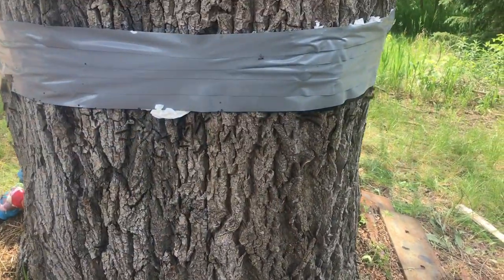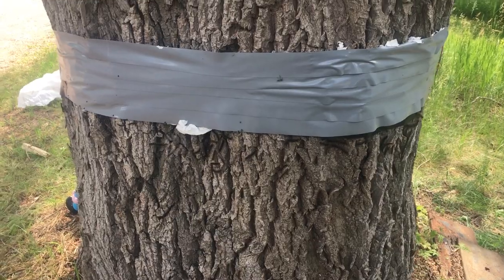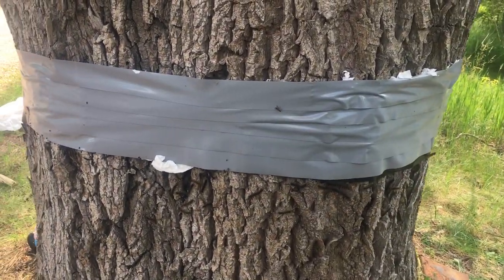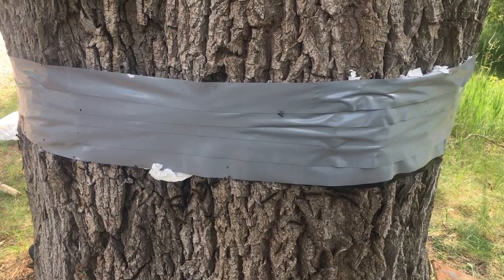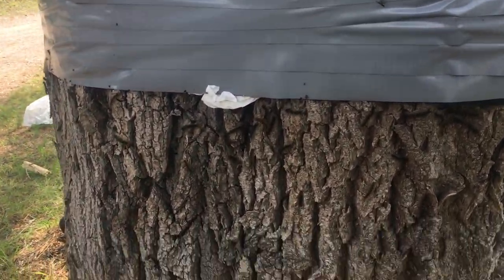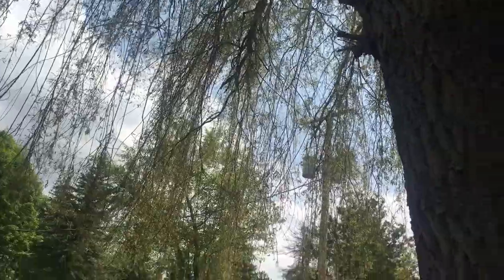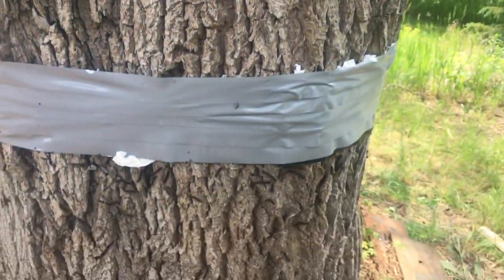I just want to make a quick video on how to stop or prevent caterpillars — tent caterpillars or gypsy caterpillars, they turn into June bugs — to prevent them from going up into the tree and chewing all the leaves. It doesn't look too good, but looks better than a tree with no leaves.